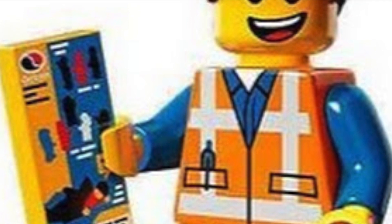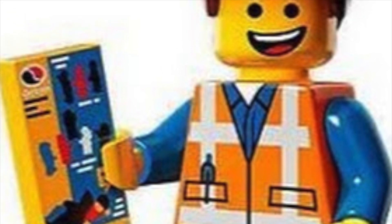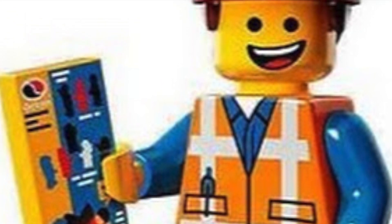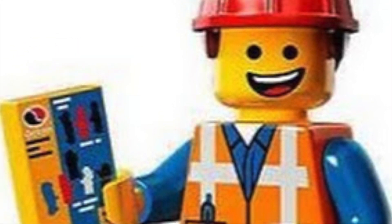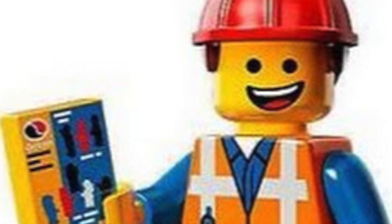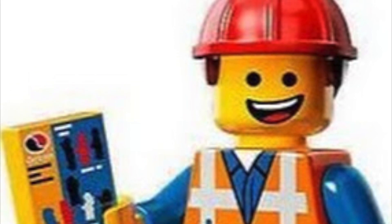Have you ever wondered what would happen if you took some Lego spinners and rammed them into other spinners and things? Well, today I came with my friend Emery to make a video on just this.